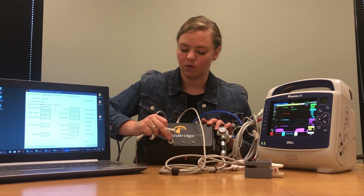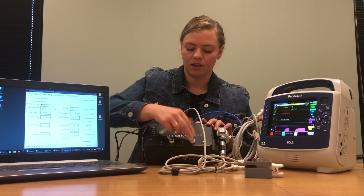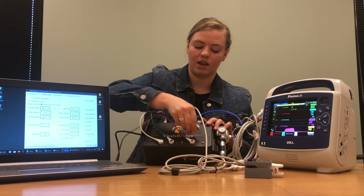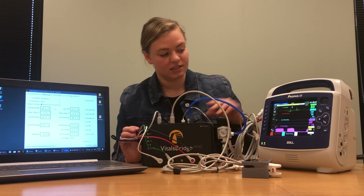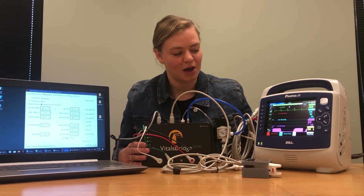Plug in the green one here, the red one here, the white one here, and the black one here. Give it just a second and we can see a beautiful ECG waveform appearing on our Zoll monitor.